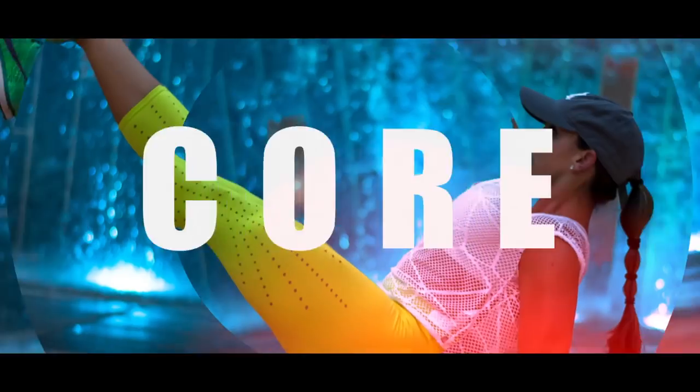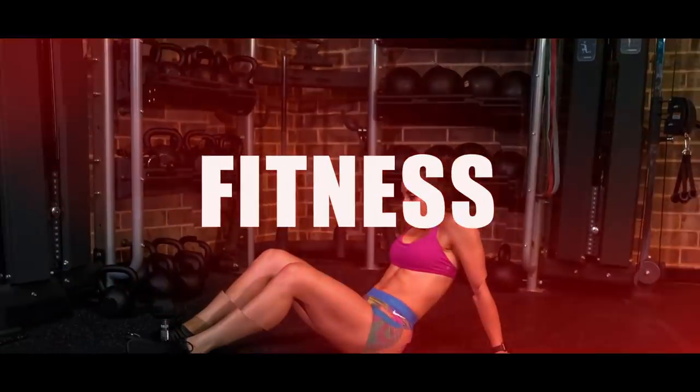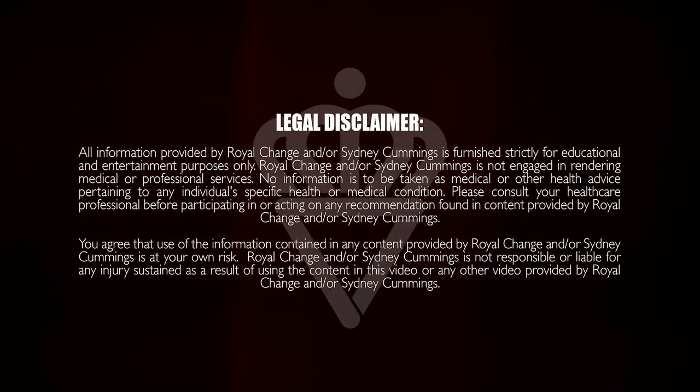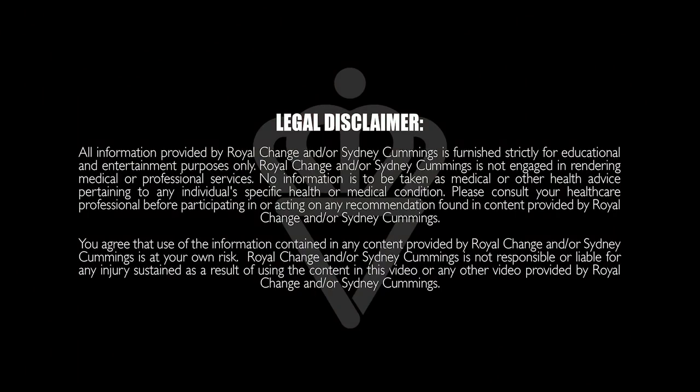What's up guys? It's Sydney and this is your 60-minute strength and conditioning boot camp. So grab a light set of dumbbells and let's get to work. I hope you're ready for the 60-minute strength and conditioning boot camp. I love the boot camps and I love strength and conditioning workouts, so we're going to combine them and crush it for 60 minutes together. I have 8-pound dumbbells.